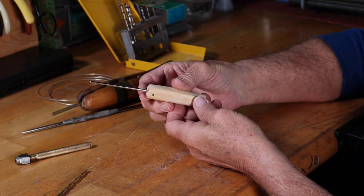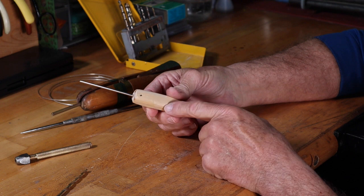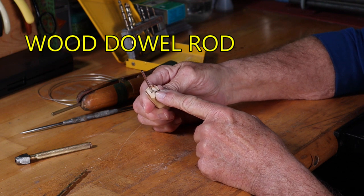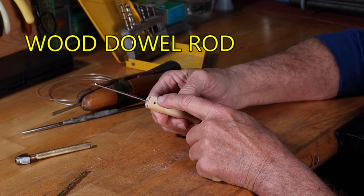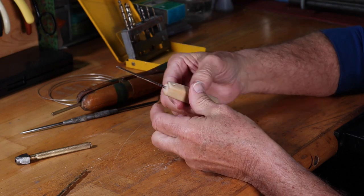Another tool you can make that's a little more limited: simply take a piece of wood or a dowel rod, drill a small hole in the side and a hole in the end of it. Then you can take your wire, stick it in the side hole to hold it, and simply wrap it around whatever rod you have in the end.